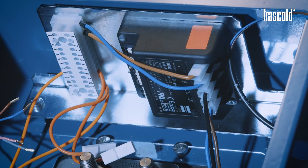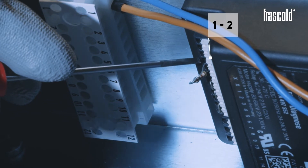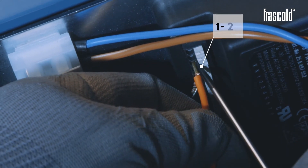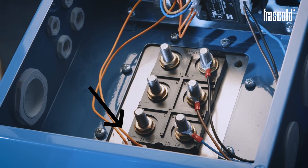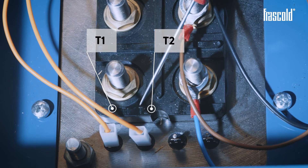Take the previously removed thermistor cables and insert them, with the help of a slotted screwdriver, into inlets 1 and 2 of the Kryon Diagnose device. Then, using the pliers, connect the other end of the thermistor cables on the circuit board to pins T1 and T2.